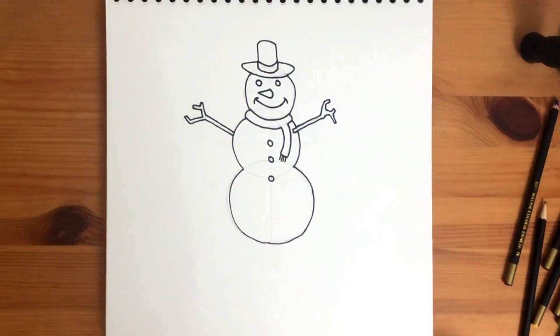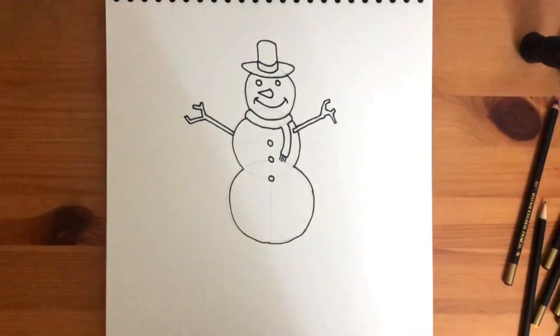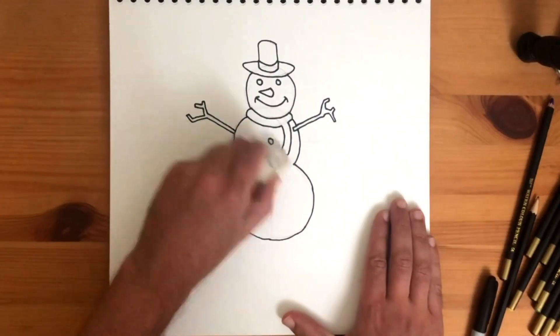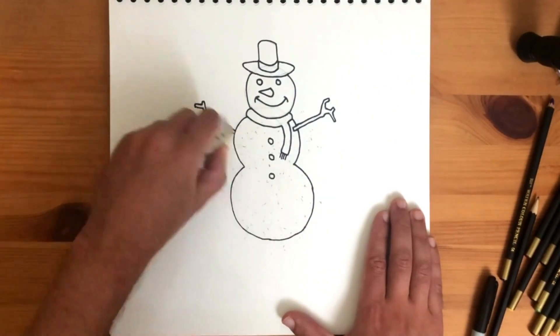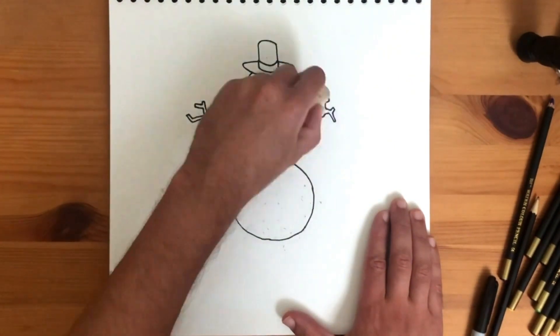Now to remove those pencil lines. Take out your eraser and gently smudge them out of sight. How cool does this guy look now? You're doing great so far.